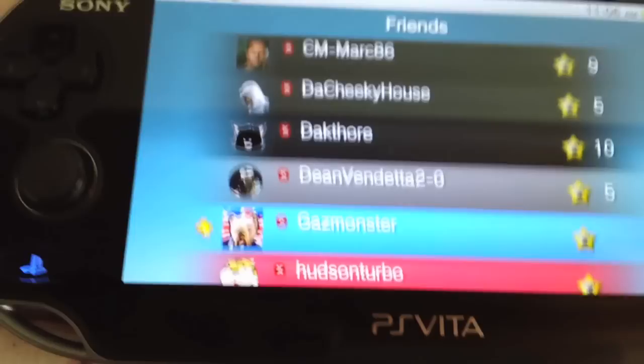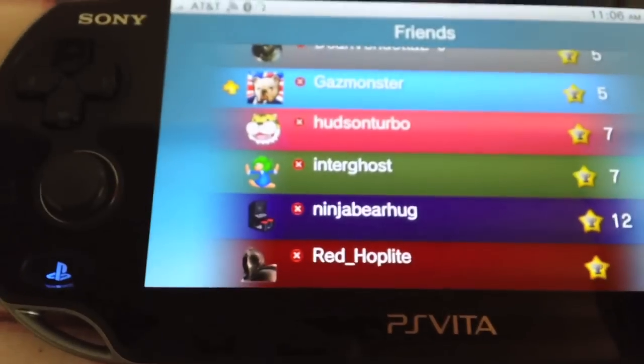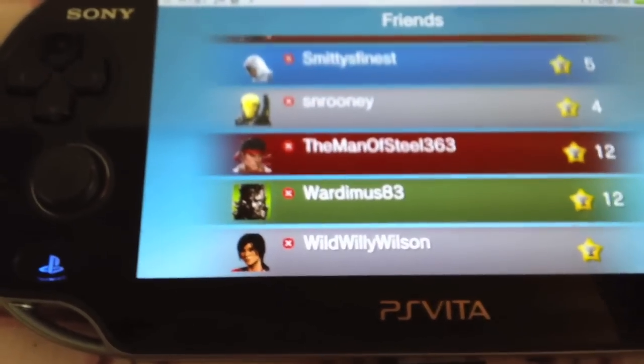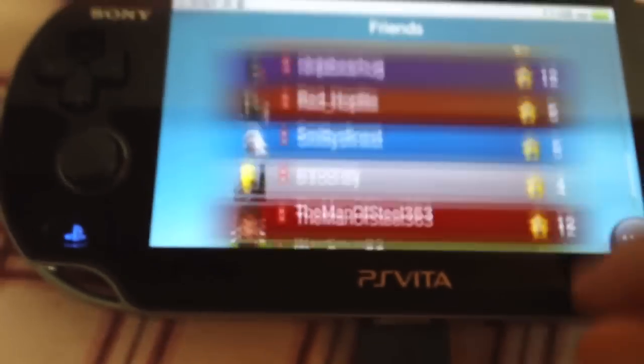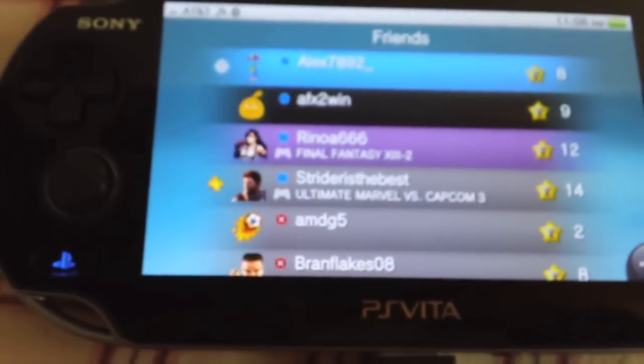And then a lot of people from YouTube - you'll recognise yourselves - and others who I've met either at work, randomly, or who I used to go to school with. So yeah, not that many people. I don't really play online a great deal with people - I tend to go online for a quick burst for half an hour or an hour myself, a little bit antisocial.